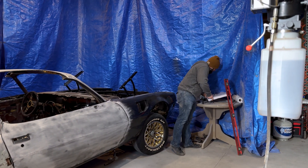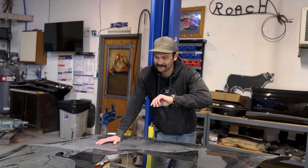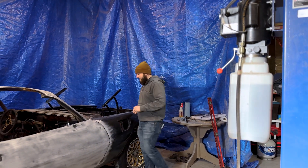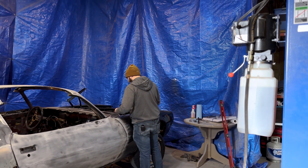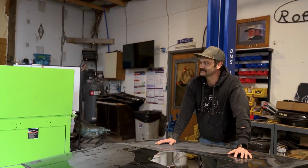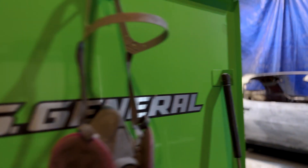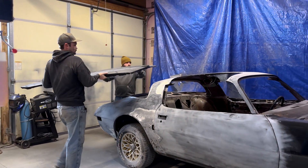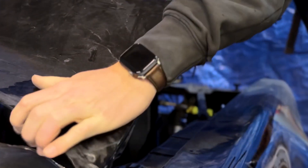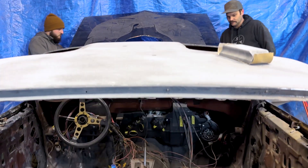I'm missing one washer. We'll replace it somewhere — maybe use two washers somewhere else.